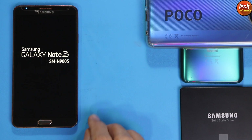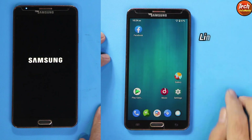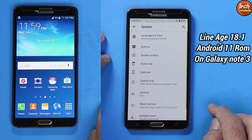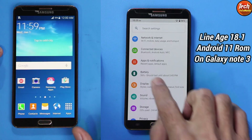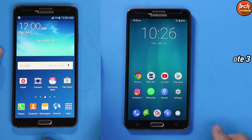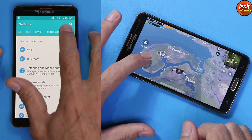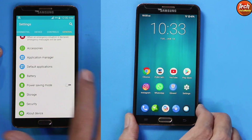Good morning, good afternoon, and good evening everyone. Today I have the Galaxy Note 3, model N9005. I was getting requests on how to flash Android version 11 on Galaxy Note 3 — yes, the Galaxy Note 3 which was launched back in 2013. Many users are still using it in 2022, and the reason to flash Android 11 is that many applications from the Google Play Store no longer support Android version 5. Flashing unofficial Android 11 will allow all those applications to work on the Galaxy Note 3.